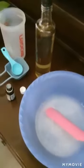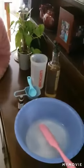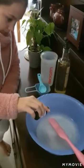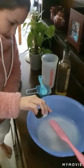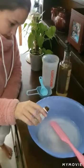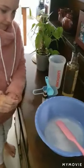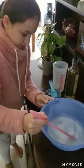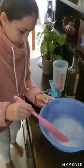Tegan is going to put in 10 drops of our peppermint essential oil. Thank you, Tegan. Would you please stir it a bit? Thank you.